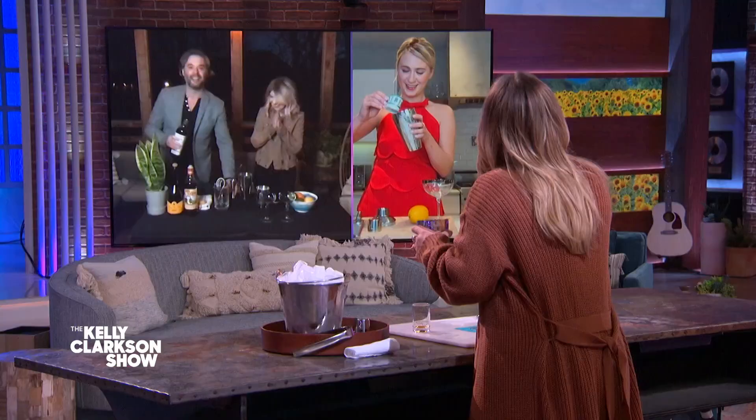Oh my gosh, her cup is so cute. Is that a little shot glass? Perfect. I would definitely drink with you with that little cup.